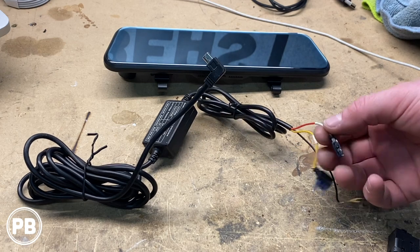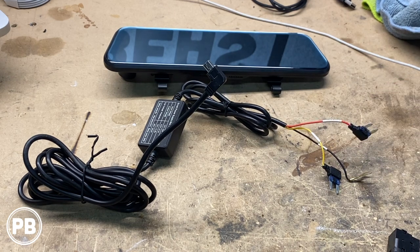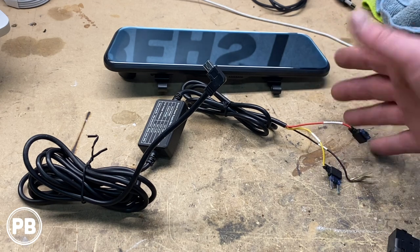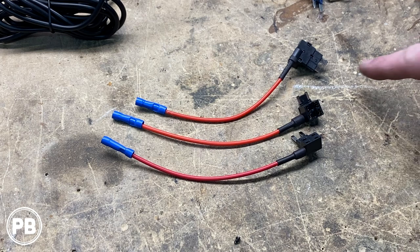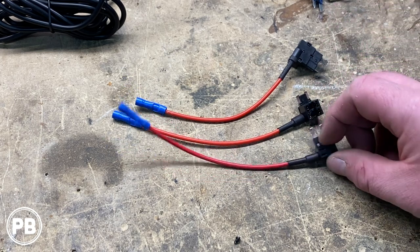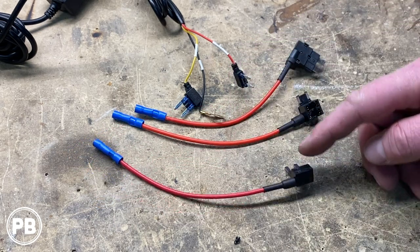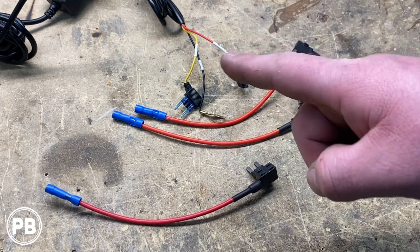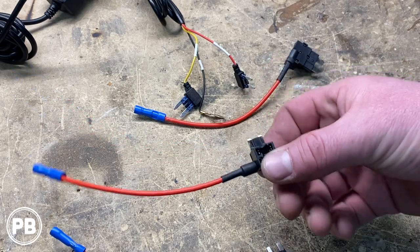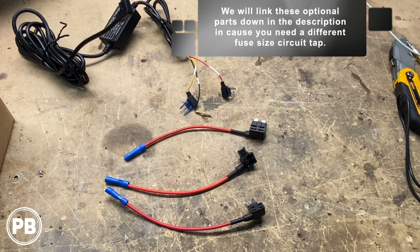If your vehicle does not have these size fuses that won't plug into anywhere in the fuse box, you're not out of luck — there are different alternatives. You could essentially cut these ends off and wire these manually somewhere in your vehicle. Or alternatively, we have what we call an add-a-circuit. Add-a-circuits are super cool because you can safely tap into those existing fuses — they come in all different shapes and sizes where you'd cut these ends off and splice them into one of these. You add the existing fuse in the first slot, and the secondary slot is where you add the fuse for your dash cam system. We'll link a variety kit down in the description so you can integrate this efficiently within the fuse box of your vehicle.